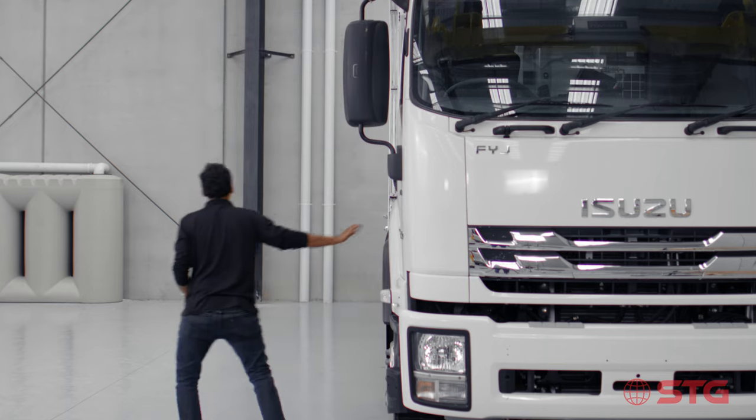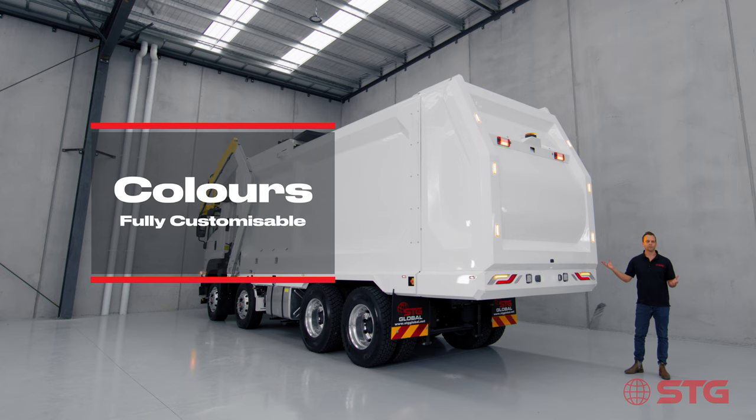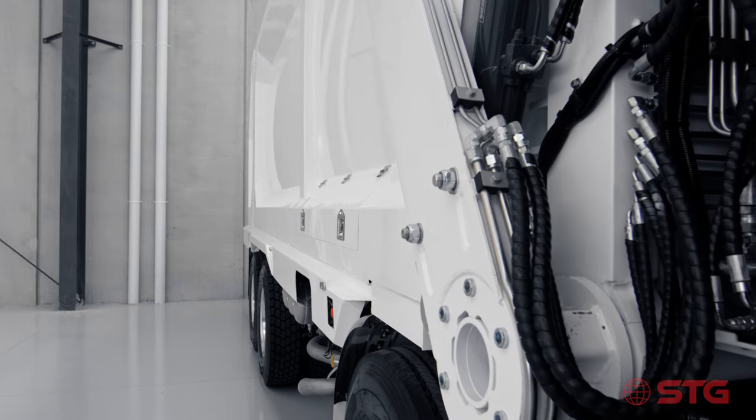At STG, as the manufacturer of these units, we can customise them to any colour you want. If your logo is red, we can paint the truck red. If your business is blue, we can paint it blue. The world is your oyster when it comes to colour customisation.